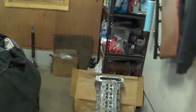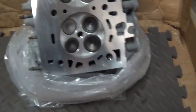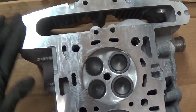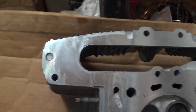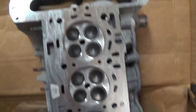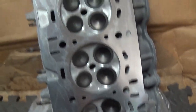Hey guys, welcome back for part 3 of the Chevy Cobalt Misfire Case Study. We got our head back from the machine shop. They did a complete valve job — grind the seats, lapped them in, and even flattened the head for an extra smooth finish for the multi-layer steel head gasket. Grand total for this job was about 350 bucks, and hopefully it will last another 100,000 miles.